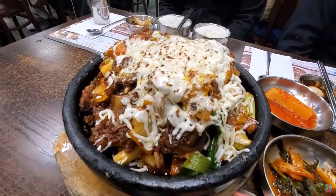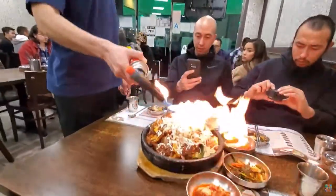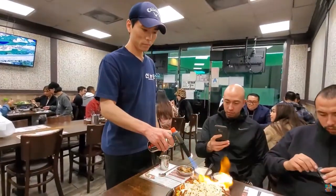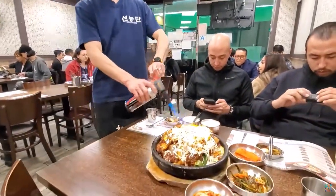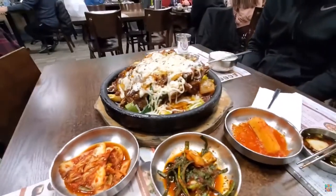Continue to simmer over medium-low heat until your desired tenderness is achieved. This normally takes an additional one hour, covered, depending on how long you have already simmered them.